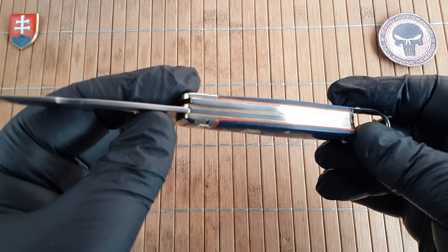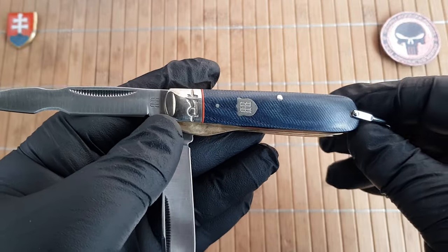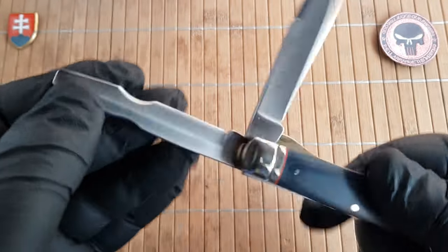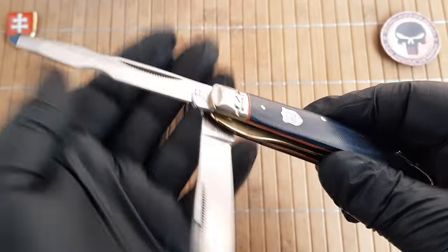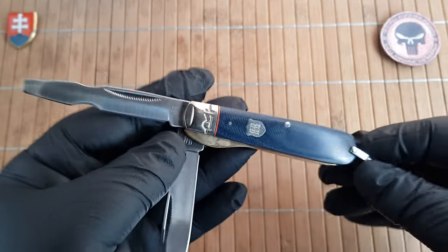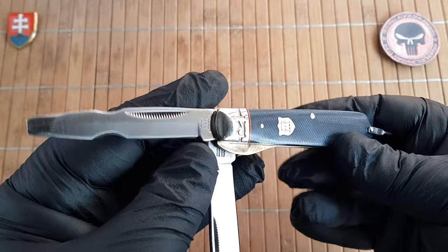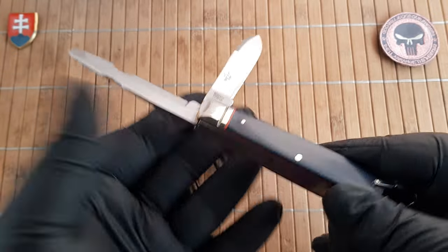The handle thickness is 1.5 centimeters or 0.6 inches. The knife weighs 105.8 grams or 3.7 ounces. It's made out of 440A with a satin finish — this is standard for Rough Rider. This pattern has really high significance in World War I, where it was used by the US military, and it is also a really popular traditional pattern on the civilian market.